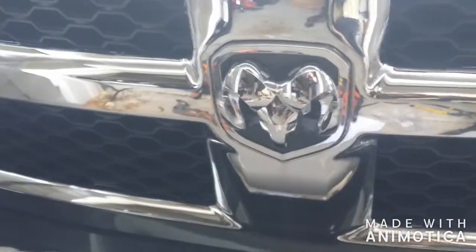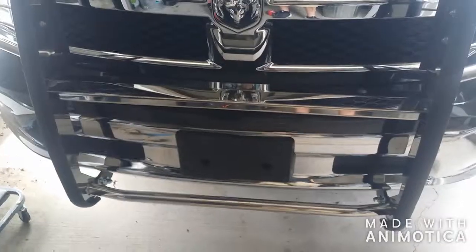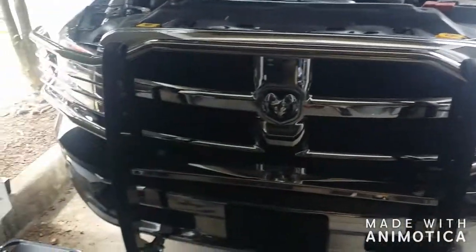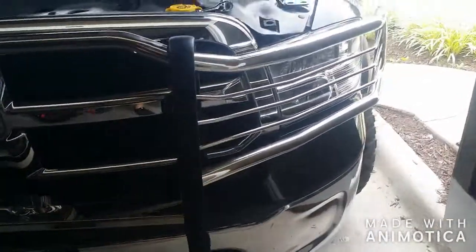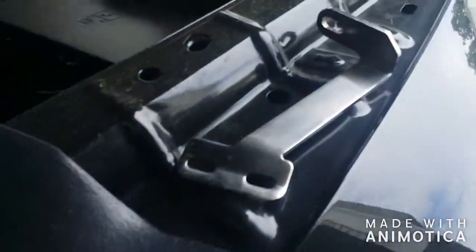I still gotta go to the other side, but we're pretty far along. That whole bag of bolts — some down there, those bolts, that's all that's left. It's gonna look pretty awesome. There's what it looks like so far.